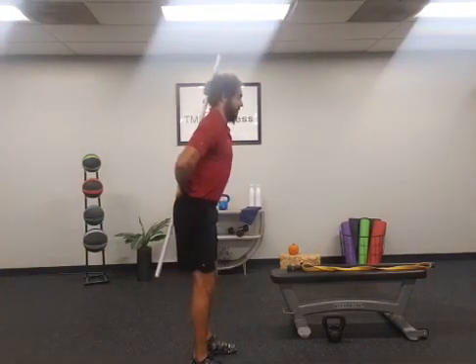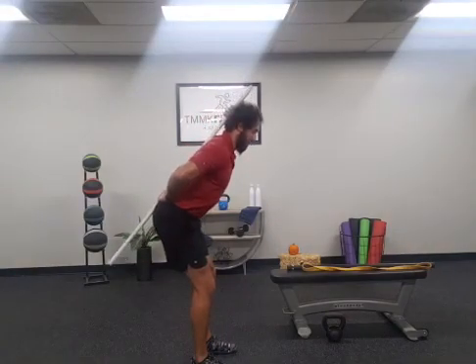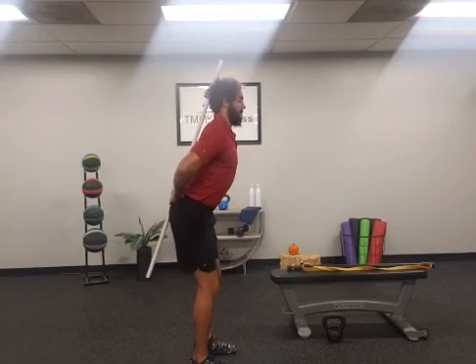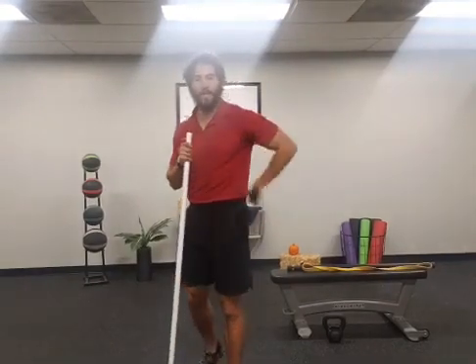As we send those hips back, we want to maintain contact with the back, hip, and head coming down into that hip hinge. What you'll often see is if we start to push that butt back without locking that rib cage down, the bar is going to pop off the back and we're going to create excessive arch in the spine.